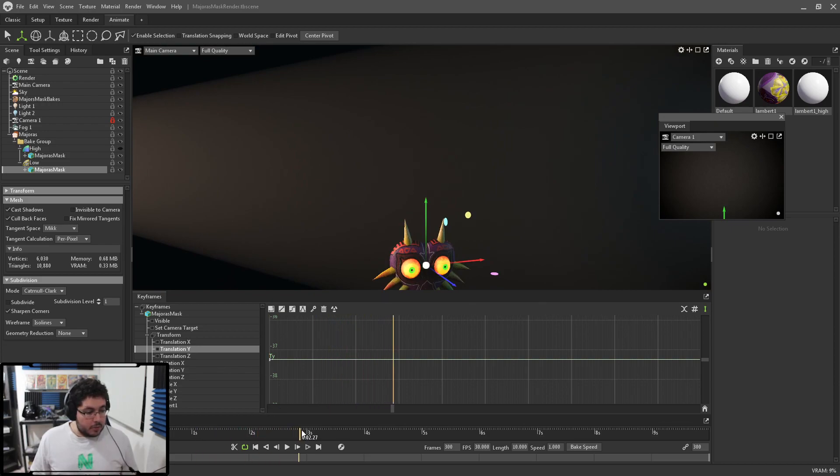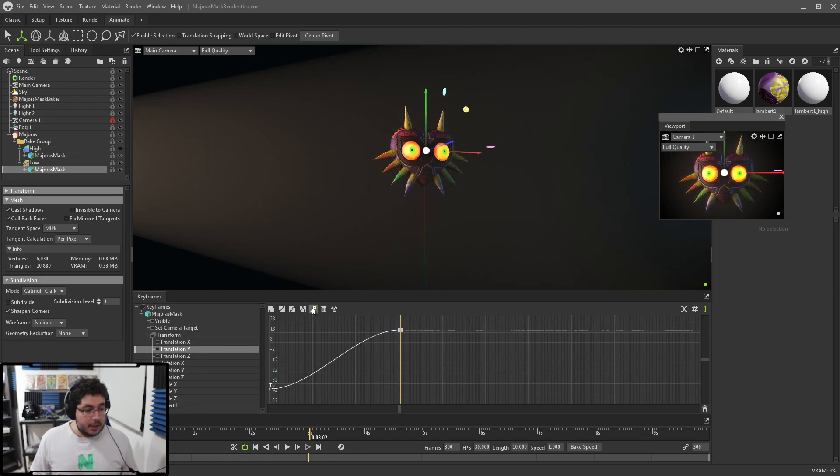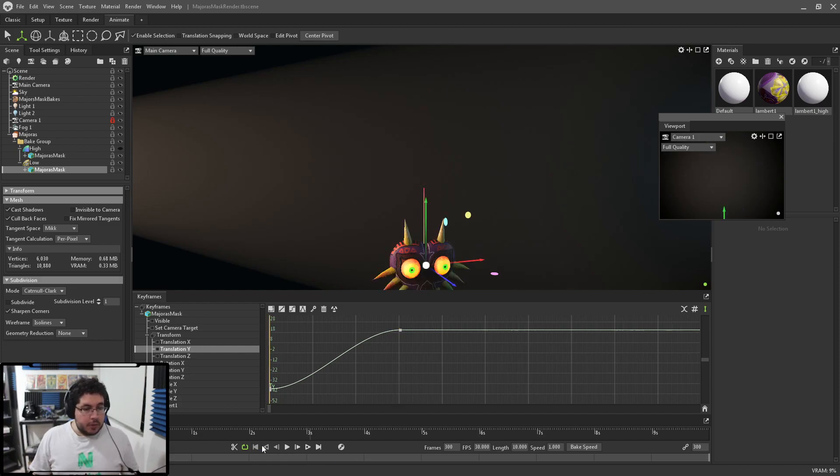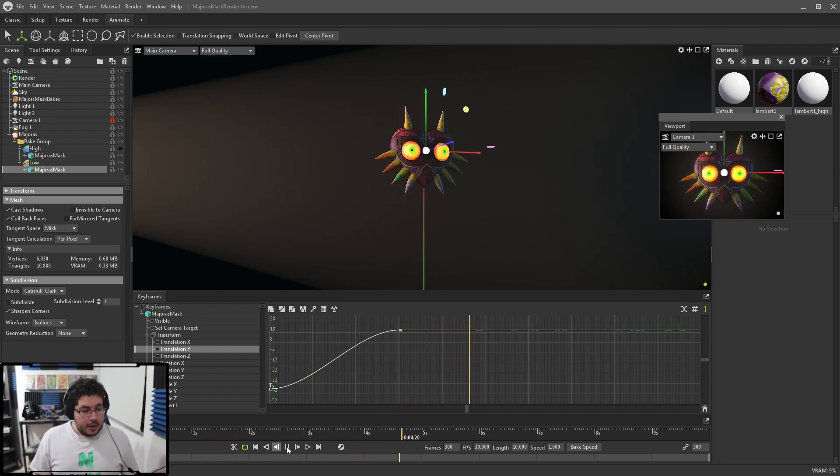I'll move to the three-second mark, bring the Majora's Mask up into frame, and set a keyframe. You can see we get a curve — this has to do with interpolation, which determines how the object goes from position A to position B. Right now it's a basic S-curve, which will ease in and ease out of the transition. If I play this and look at the preview window, we can see the mask just kind of floats up and stays there.